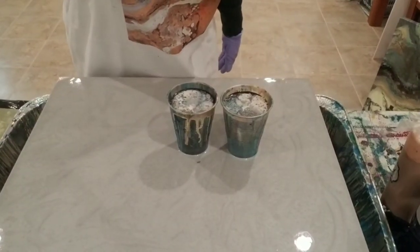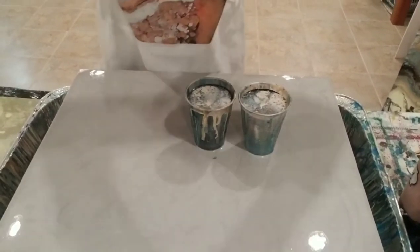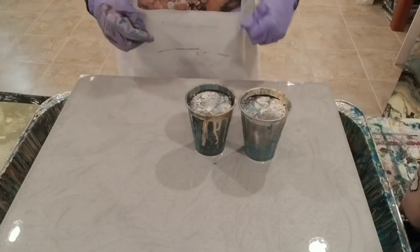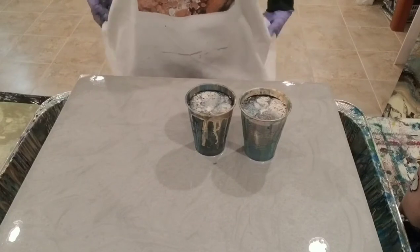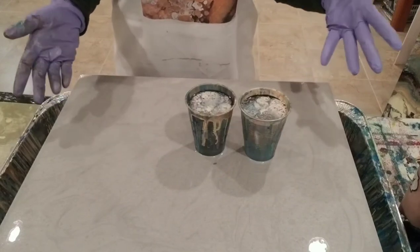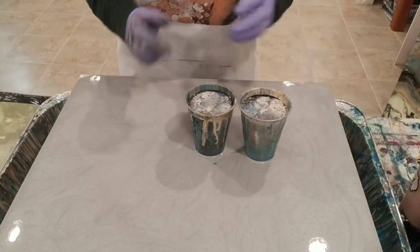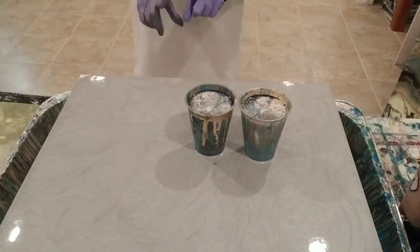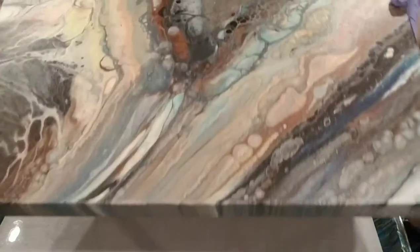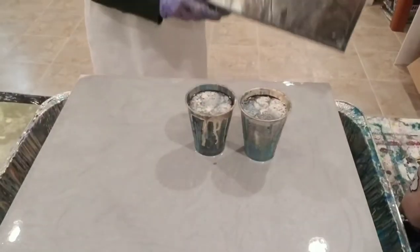Hey there, welcome back to Carrie Designs by Carrie Ann. Today I'm going to try and recreate a painting. If you have any experience with fluid art, it's pretty hard to recreate a painting, but I'm going to try. I've got the same colors, the same size canvas — that matters — and I called this one 'Coming of Age.'